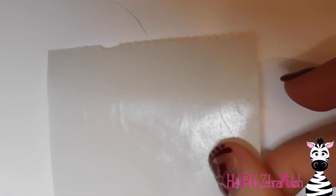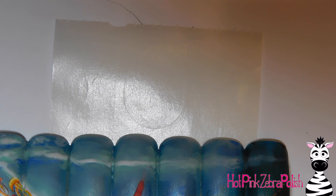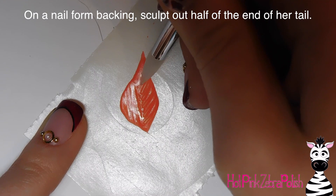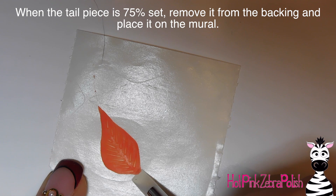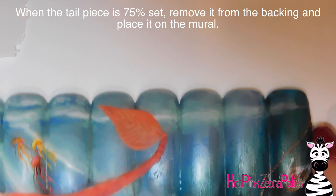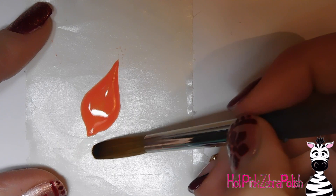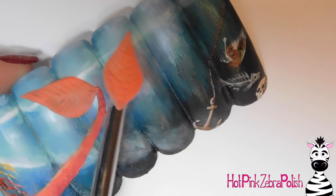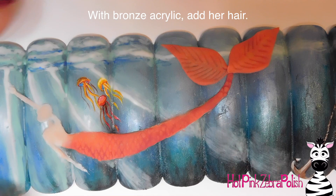Now I'm adding clear acrylic under where I want her hair to be. On a nail form backing, I'm sculpting out half of her tail fins — a giant petal shape — then adding little lines with a silicone tool once it's about 75–85 percent set. I pick that up and set it on the nail where I want it. Because it's already set it won't sink into any crevice. I do the same for the other half of the tail fin, pressing it in with a silicone tool to make sure it stays.